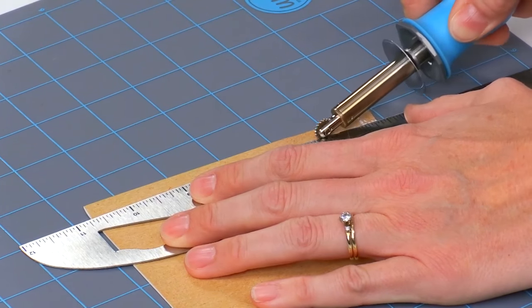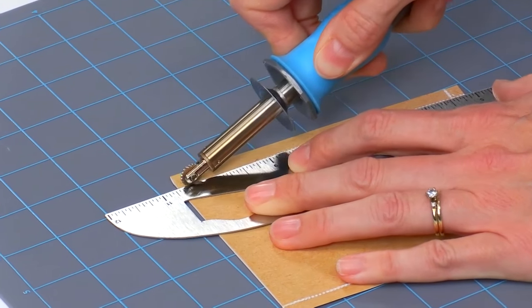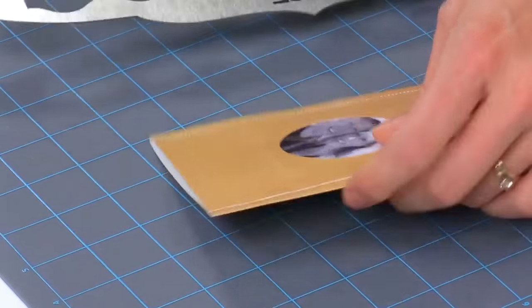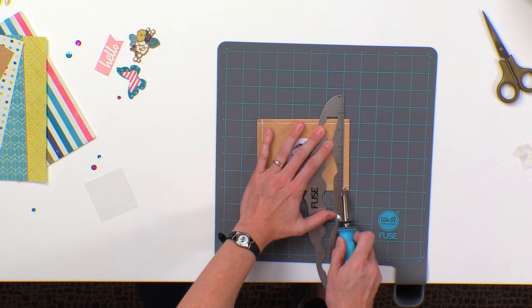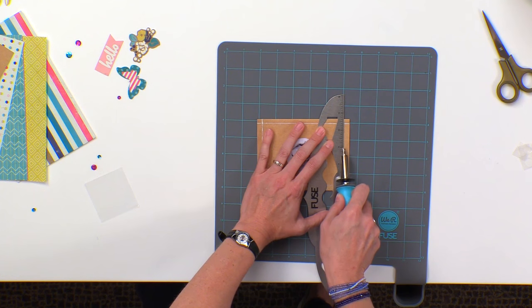I love this tool. When it came out I was so excited about all the possibilities it had with photo sleeves — such a fun tool. And then they came out with these fusibles papers and embellishments and it just kicked things up a whole notch. It was amazing.